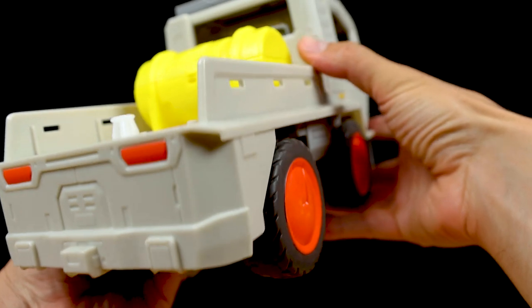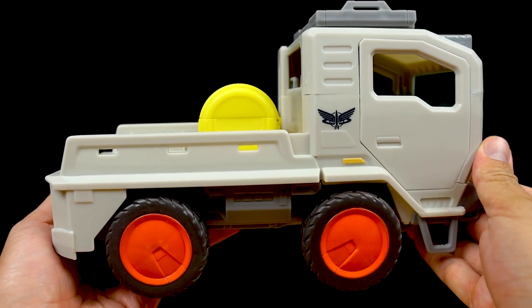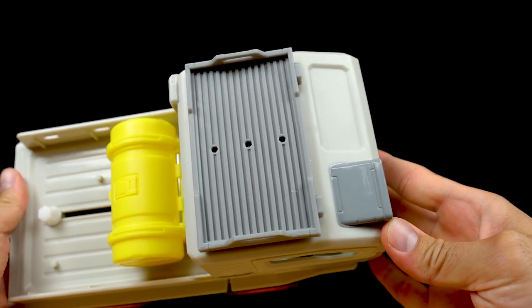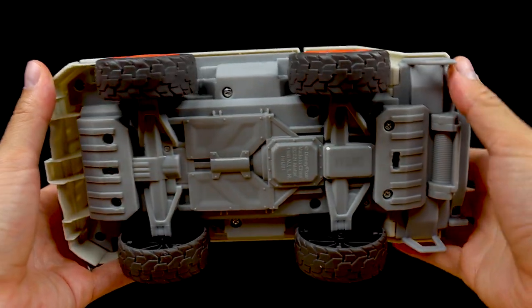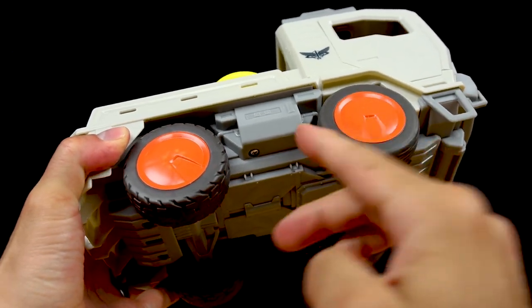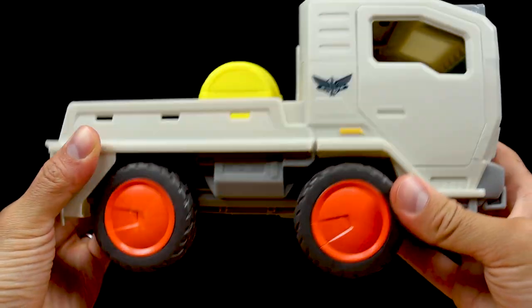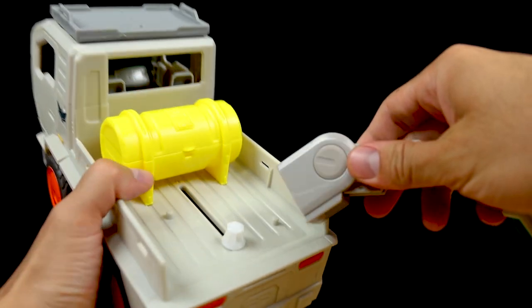Mattel is not going the Star Wars Vintage Collection route here — this line is very kid-centric, so they're keeping things relatively cheap. If you consider yourself a toy customizer, go ahead and give this a nice black painted wash and that alone will elevate things a ton. Moving right along, here's the underneath — four rolling wheels, as one would expect from a ground vehicle like this. Now let's go ahead and plug in the detachable laser trencher as it's called.